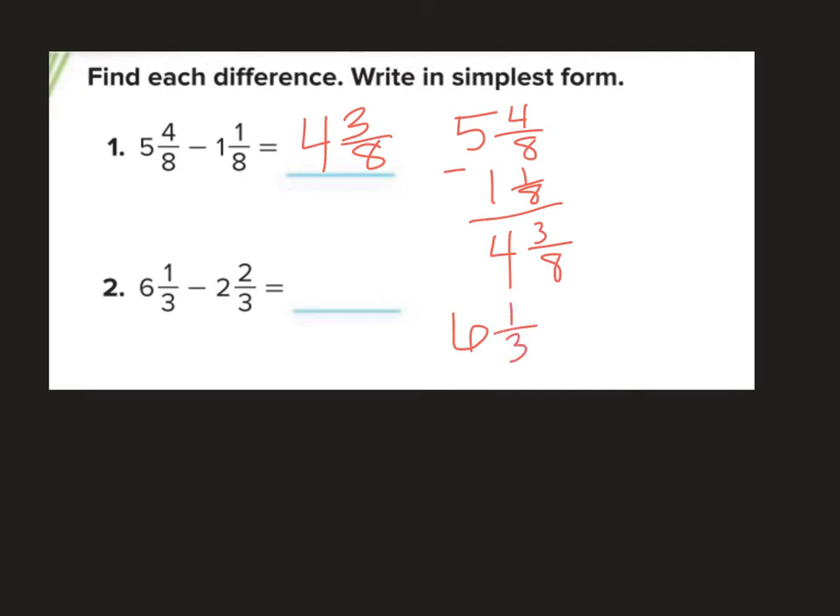Next: 6 and 1 third minus 2 and 2 thirds. This is an example where I cannot just subtract — I need some ungrouping. I can make this into improper fractions: 3 times 6 is 18, plus 1 is 19 thirds. Then circle up: 3 times 2 is 6, plus 2 more is 8 thirds. Subtracting: 19 minus 8 is 11 thirds.